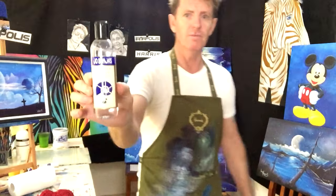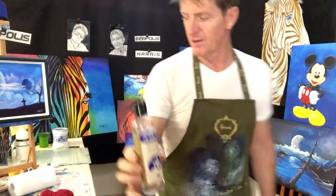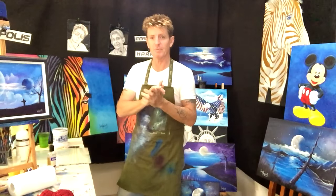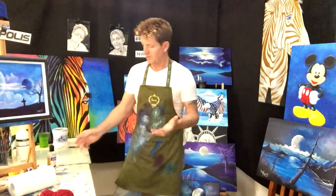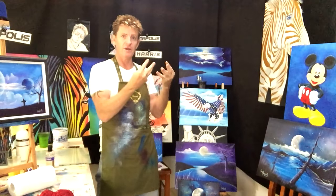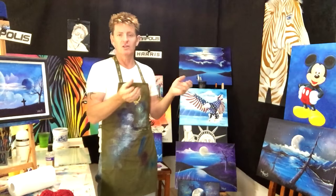The retarder is a medium - and for all you beginners, a medium is a product, not a grade level. A retarder is a type of medium that slows down the drying period of paint, which allows the paint to stay wet on the canvas. You've seen me blending clouds and mist - you can do a lot of blending with it, like when I'm doing a portrait.